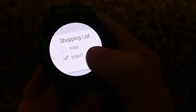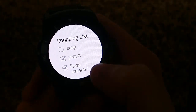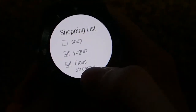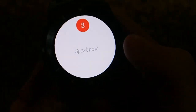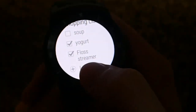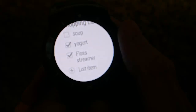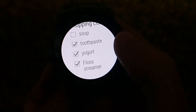So here's a shopping list. Let's say I go to the store and I've checkmarked off the items I've already picked up. But then I remember there's another item I forgot I need to add. So let's add toothpaste. Oops, there's a fail — let's try that again. Toothpaste. And it's added it to the list. Once I've bought the toothpaste, I can just go ahead and click on here and checkmark it off.